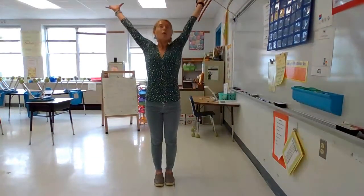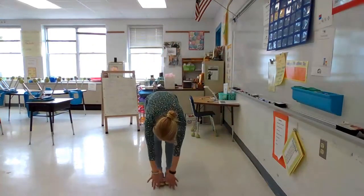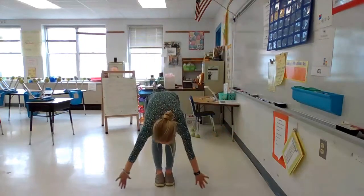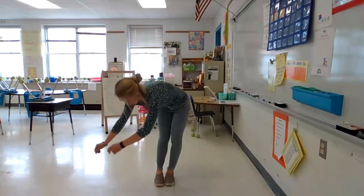Alright everyone, take a deep breath in, reach your arms all the way to the sky as high as you can, and then breathe out and fold forward through your toes. Breathe in, reach up as high as you can. Look up to the sky and then fold forward, reach your toes. Just sway side to side like you have an elephant trunk, back and forth.